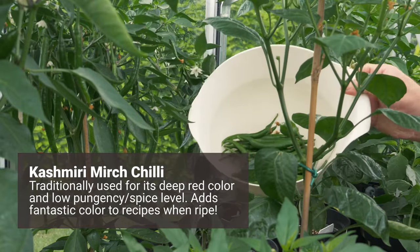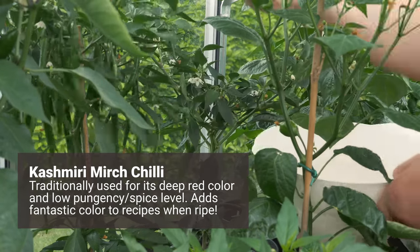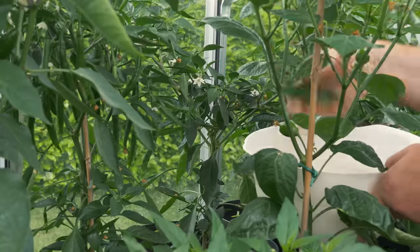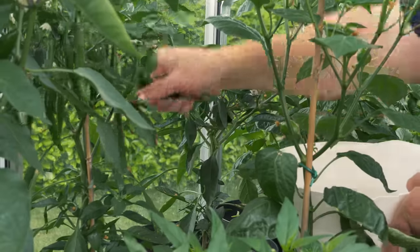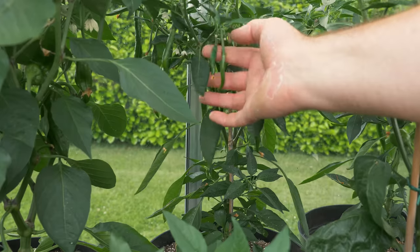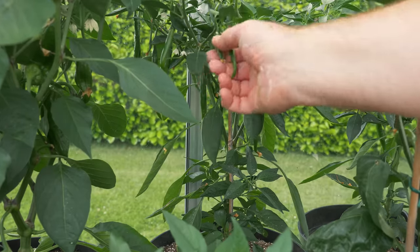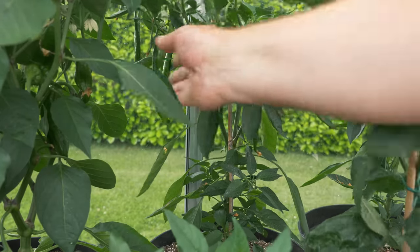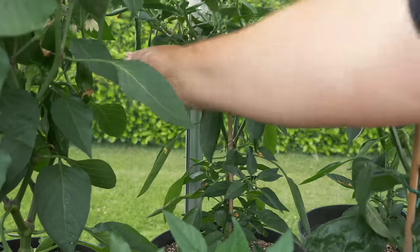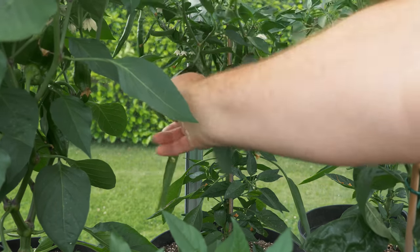We've got a lot from this one plant — got a bunch more on the one next to it. Lovely and easy to pick off as well. This will definitely encourage the plant to grow bigger and we'll get another harvest of these very soon. If you pull up against the direction that they're growing then they snap off quite easily. Don't try and pull down on it — you'll end up breaking the stem. See how easy that is and you don't damage your plant.